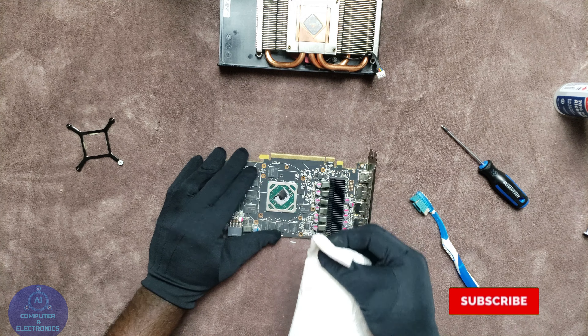Once you are done cleaning the PCB, get your rubbing alcohol and your paper towel, spray a little bit on the paper towel, and start cleaning off the thermal paste that is on the chip. This will be really hard because the thermal paste is really dried up, so just take your time and try to clean it as good as possible. Once you are done doing that, we are going to move on to the heat sink.